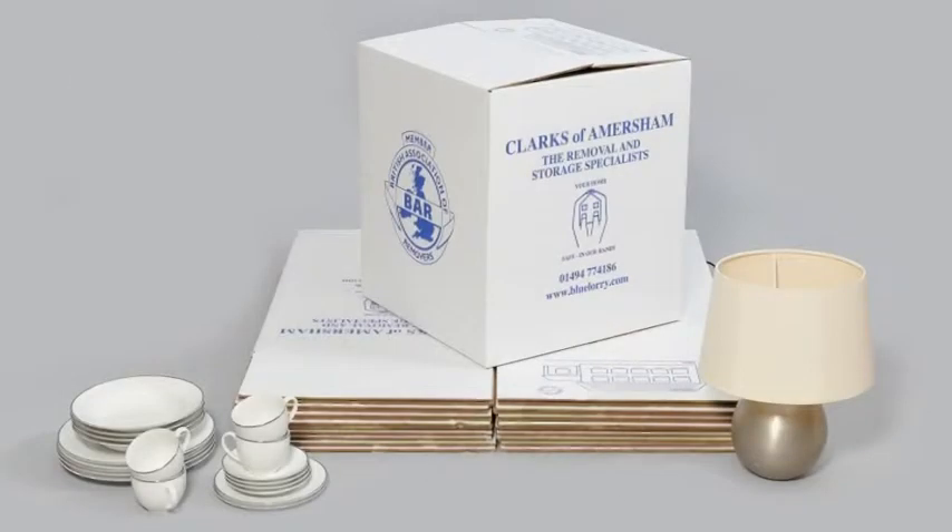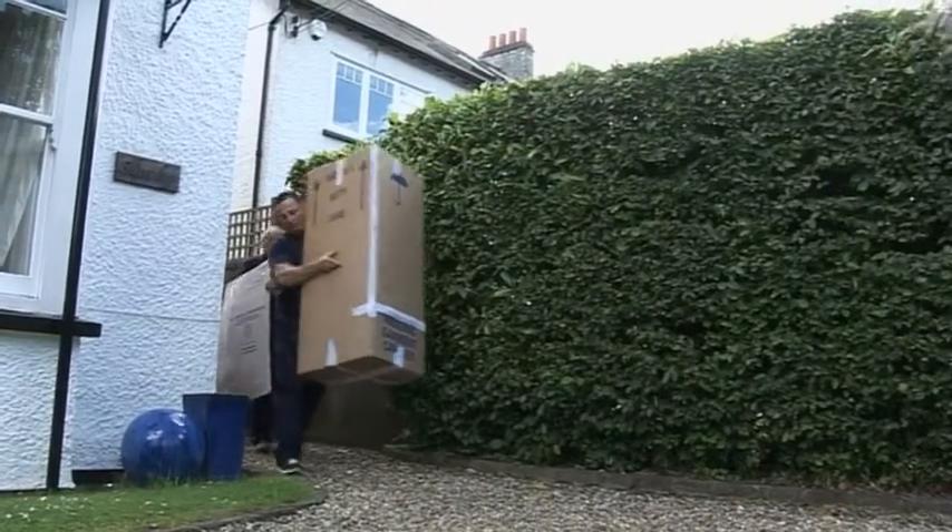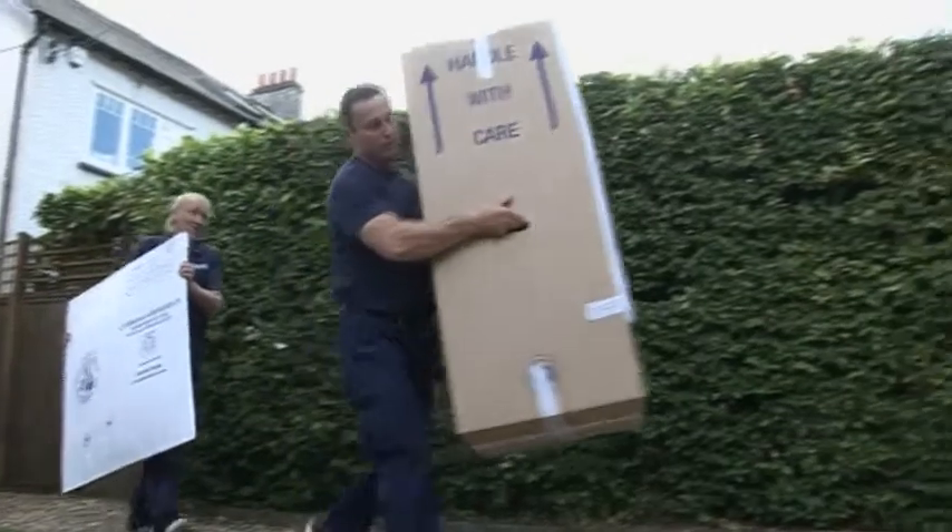Our strong storage boxes are perfect for packing your kitchen items as they're made from fully recycled double-walled cardboard. They are the boxes we use for our own removals customers and our recommended choice to protect your precious belongings.